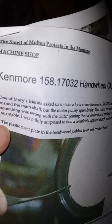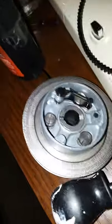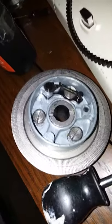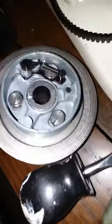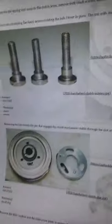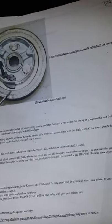I found a tutorial online — 'The Smell of Molten Projects in the Morning' machine shop — and it's for a Kenmore 158.17032 handwell clutch disassembly. I can't remember the guy's name, Ed something. I put it on my blog for my 1803 with a link to his tutorial that has pictures of how to do it. I highly recommend his tutorial. I've put a link to it in my blog for the 1803, and I'll need to put it in my blog for the 1703 comparison as well. Here are his pictures as he disassembled the clutch, cleaned things up, and then reassembled it. I highly recommend his blog post at wordpress.com.